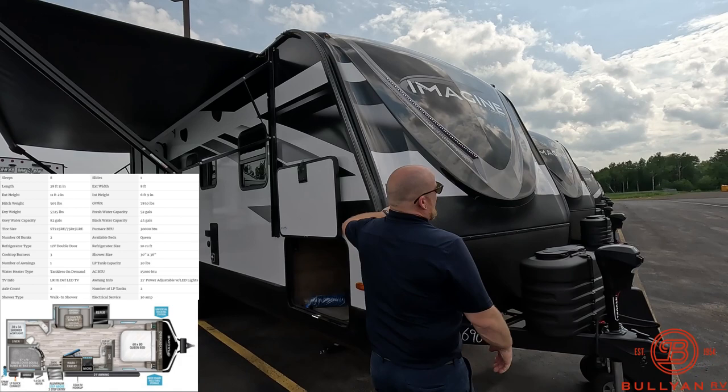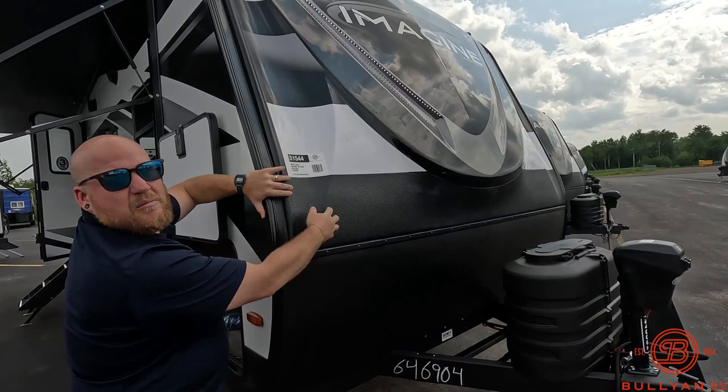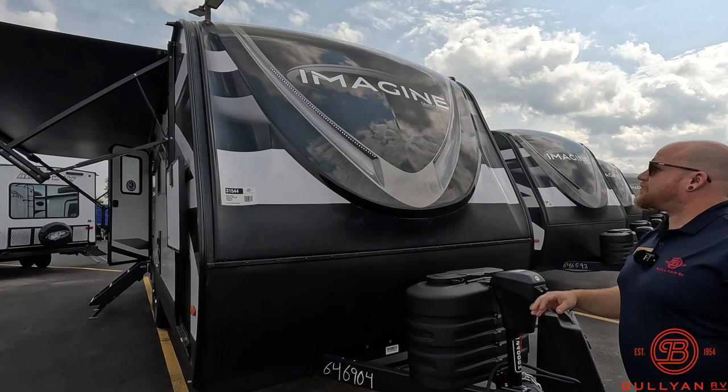What I love about the Imagines is you have a lot of protection up front. There's a really nice rock guard coming up about a quarter of the way, then a section with almost a straight spray bed liner to protect that, and then a fully fiberglass front cap. So just a really nice front cap — a lot of protection, aerodynamic — and a couple of LED strip docking lights coming down here. It just looks really nice and it's really strong.